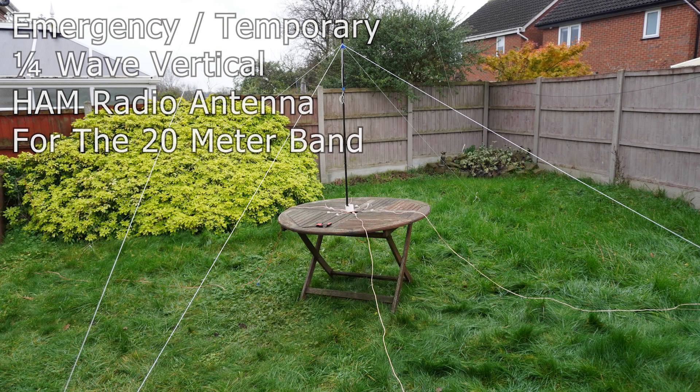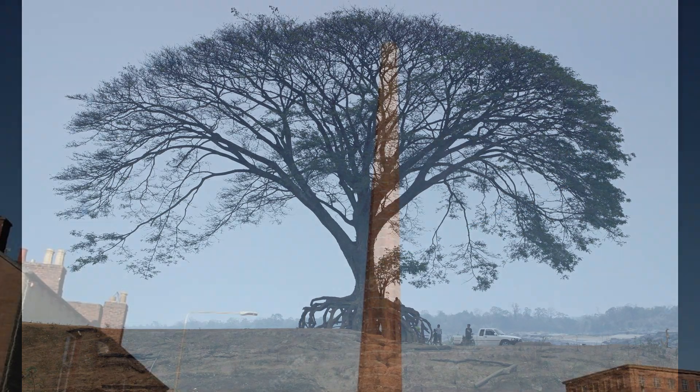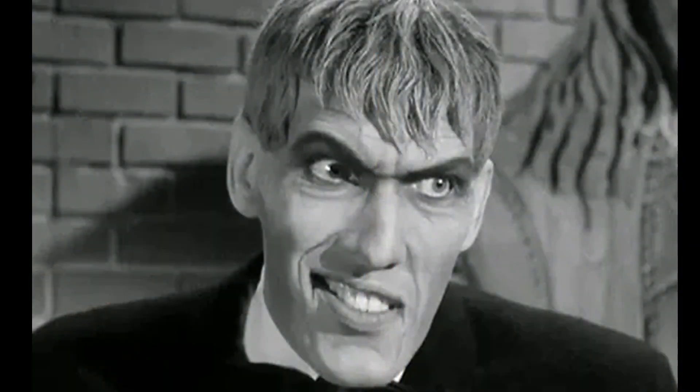We made one of these that fits into one of these that does this without poles, trees or any other high thing to tie onto, and the best thing is that we managed to do it for less than this.